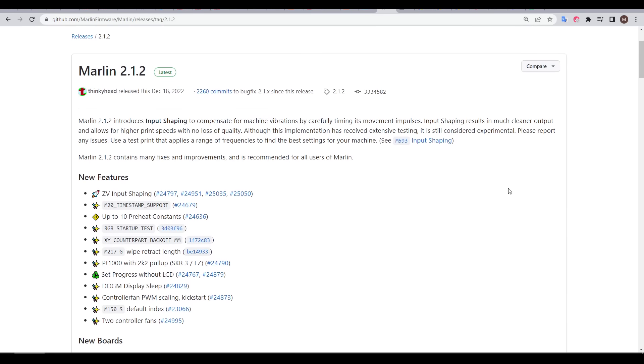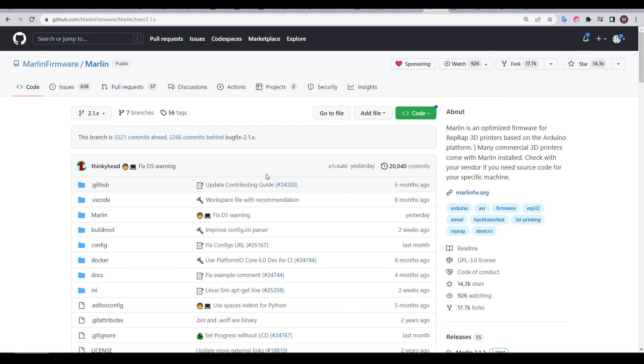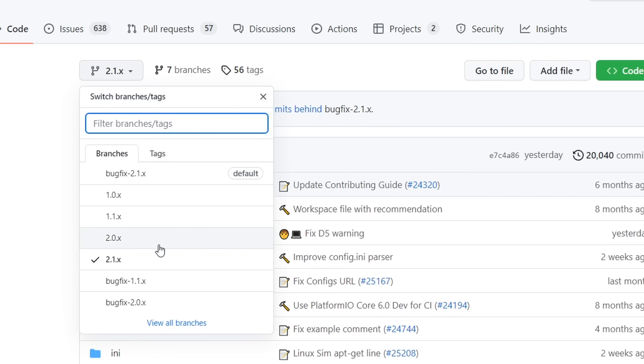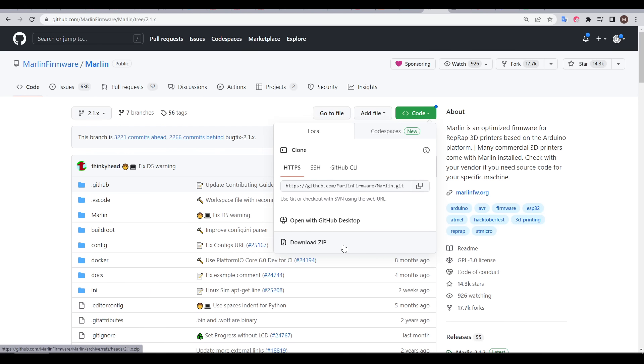The first step in getting ready is to upgrade to the latest version of Marlin firmware, and then print some baseline tests. If you're like me and still running Marlin 2.0, you first need to migrate to Marlin 2.1. If this is your first time editing Marlin firmware, I have a video linked below showing all the software setup you need. When downloading the code from Marlin's GitHub, set the branch to either 2.1x or bugfix-2.1.x, then download a zip as shown.